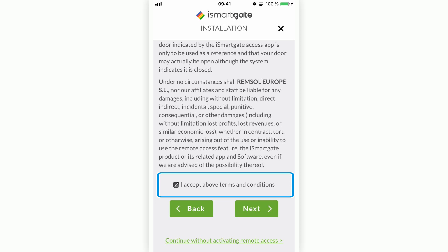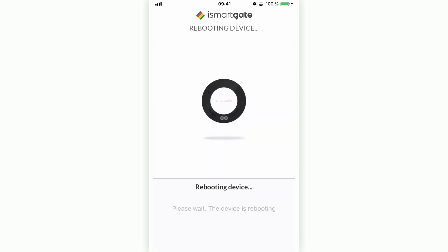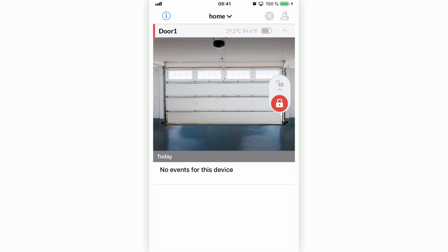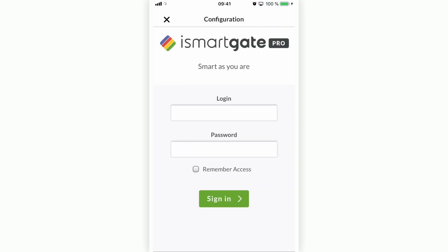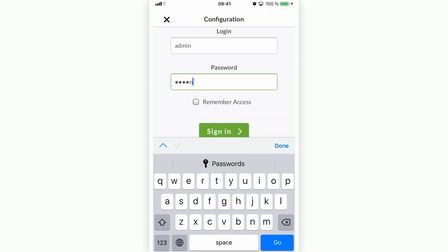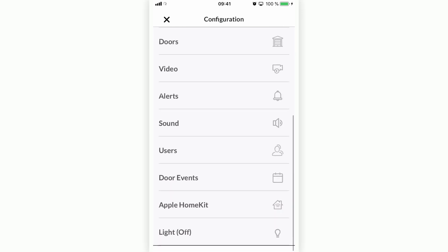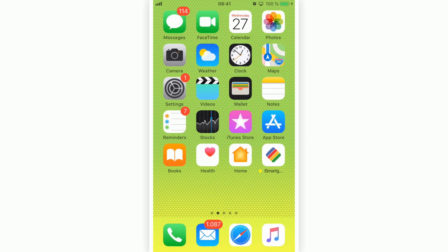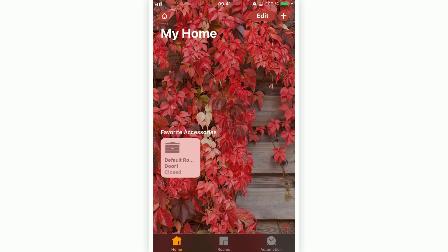Accept the terms and conditions and press Next. The device should restart with the new configuration, and once it does, you will already be able to connect to your iSmartGate. Now that the application is connected, if you want to change any settings, go to Settings and access your admin account — here you will have all setting options. To complete the installation, check if HomeKit has been correctly configured by closing the iSmartGate application and opening the Home application. Where before you could see 'Not Configured,' now you should see the door that you configured.